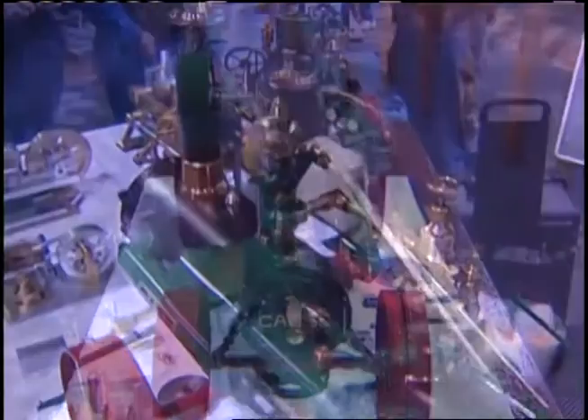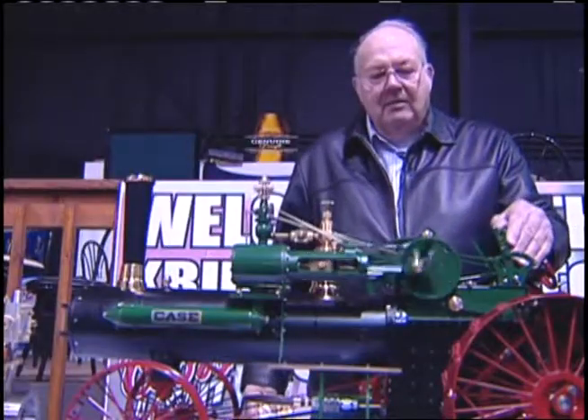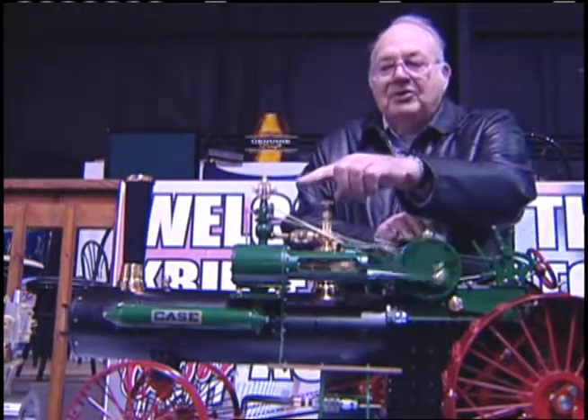Everybody seemed to have a nice compliment — they think it looks real neat. I'll give it throttle, make it work, and watch the governor.